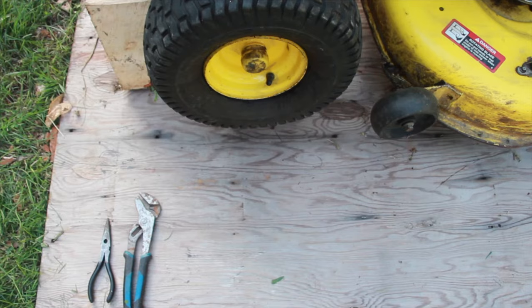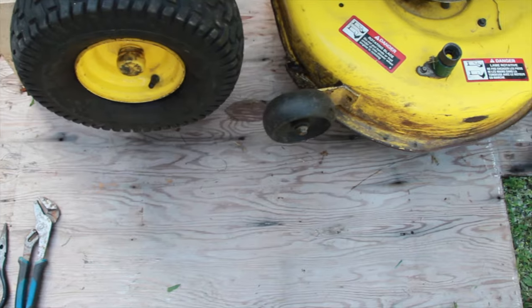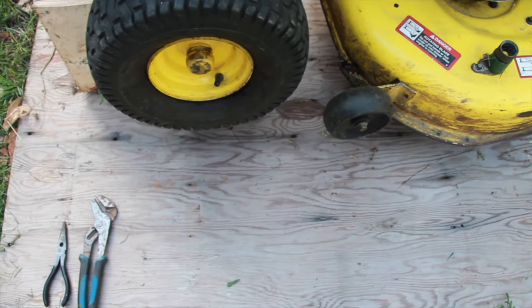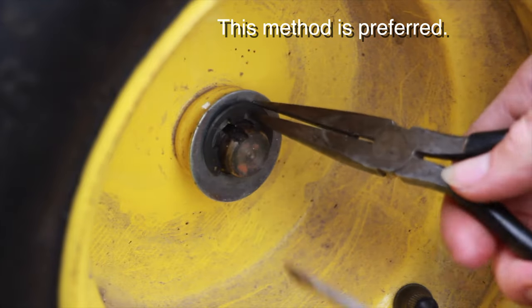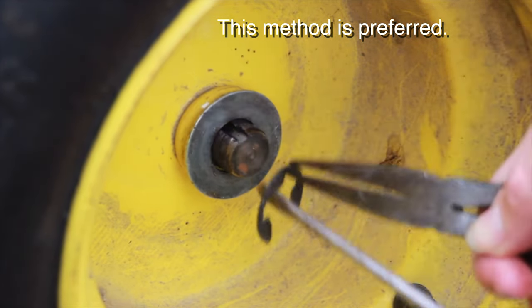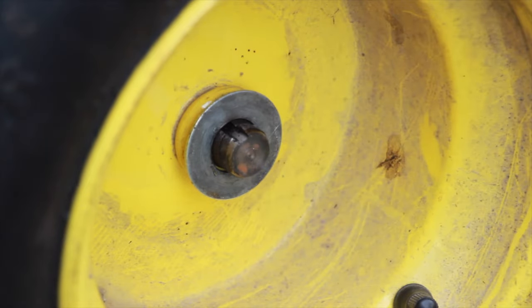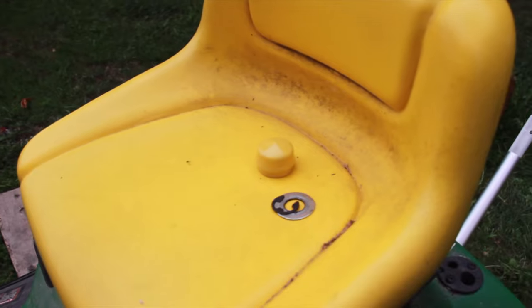I have the lawnmower on a piece of plywood so that anything that falls out doesn't get lost in the grass. Alternatively, you can use some needle nose pliers just to hold the C-ring. Make sure you don't lose it. Now remove the washer and set those where you know you can find them.